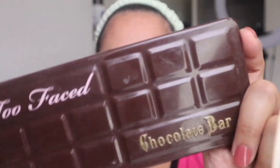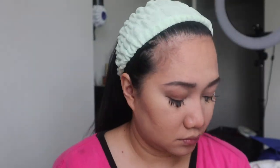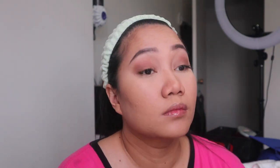This is one of my favorite eye palettes and it is from Too Faced. It is the Chocolate Bar eyeshadow palette.